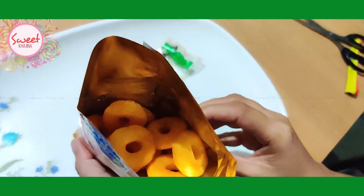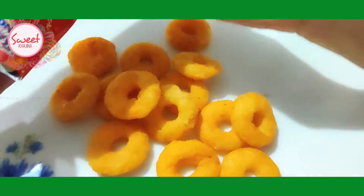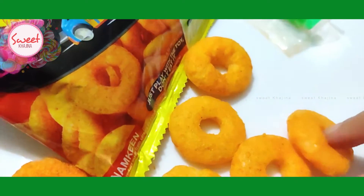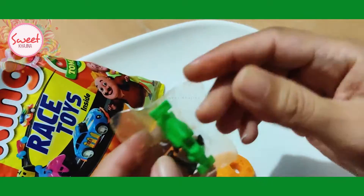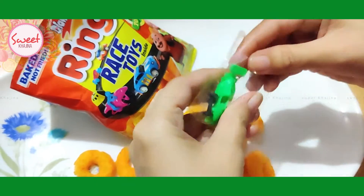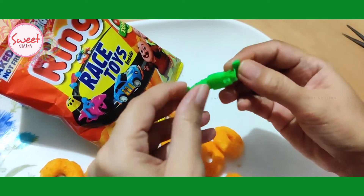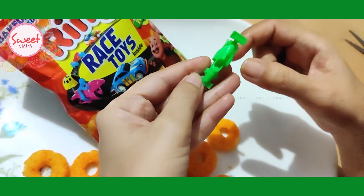This is a ring. It is tomato flavor but spicy. And there is a small piece of paper inside.